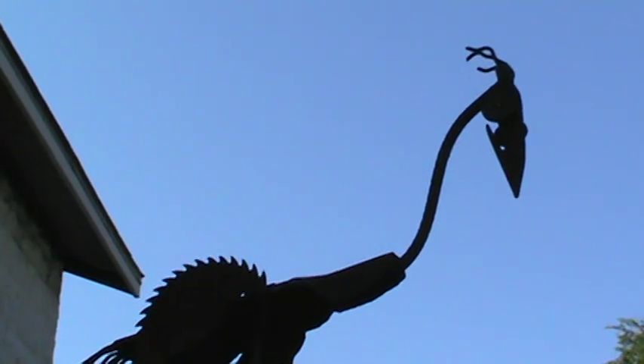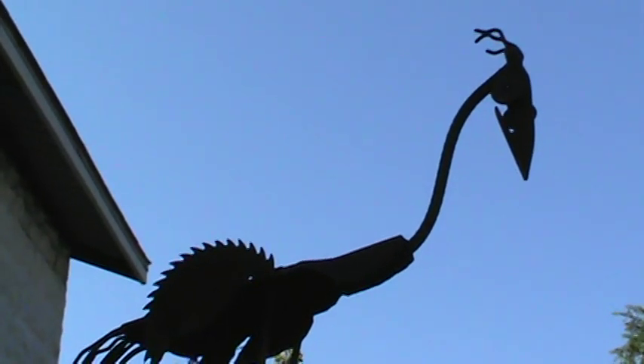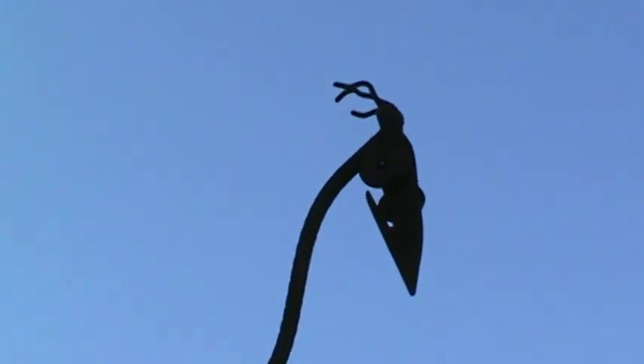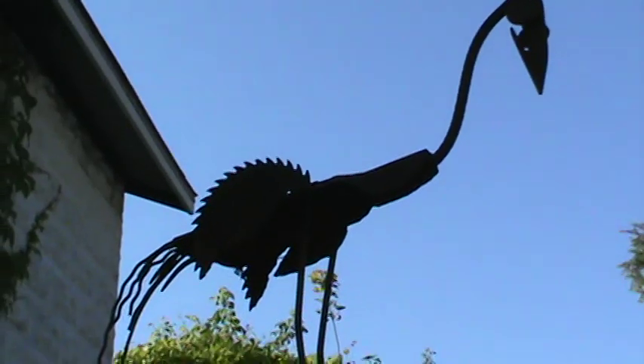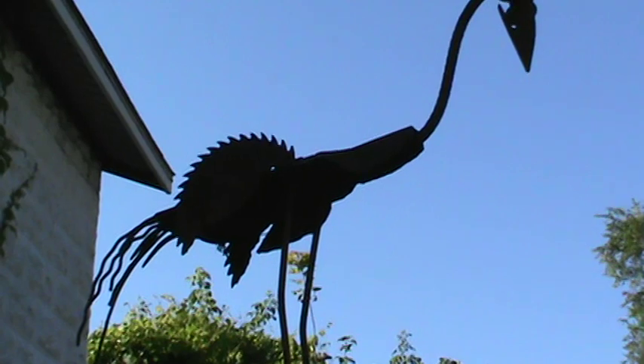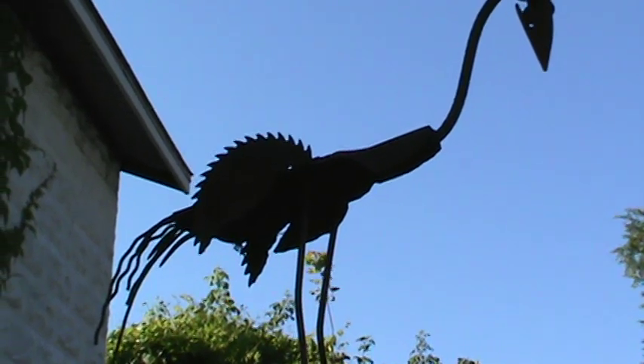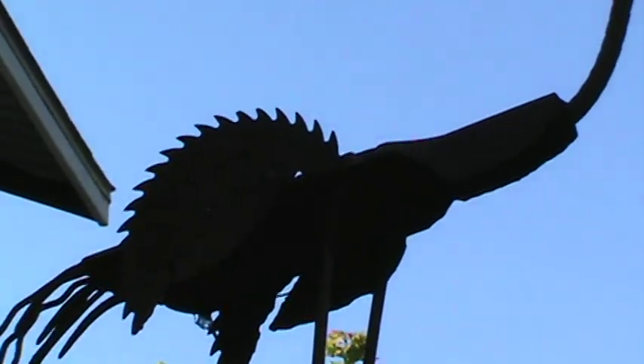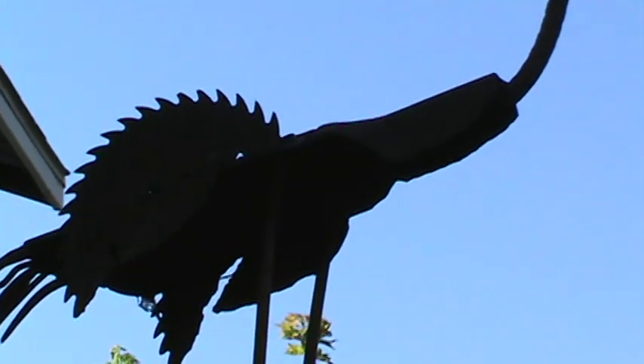Just like this crane I made — it's a sickle bar guide for the head. That's my dog Paco, be quiet. The body is made of a circular saw and a post hole digger, and some wire for the rebar.